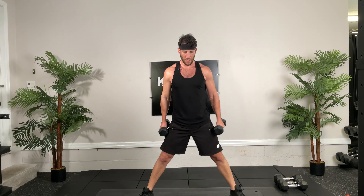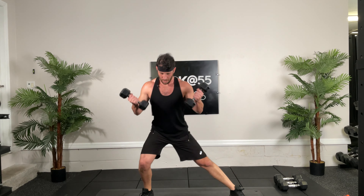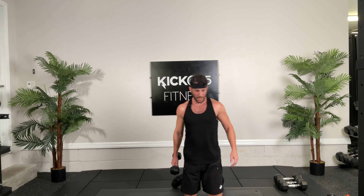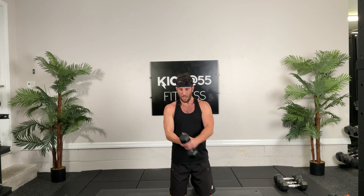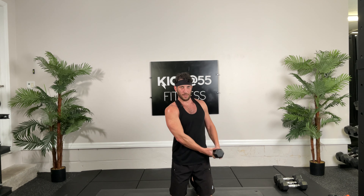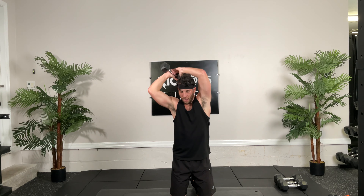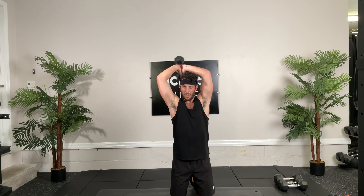All right, here we go, going for 12. Remember, lean back a little bit, flatten that pelvis. Arms start here, rotate, press, back, rotate, boom, hit it. Good job guys, doing great. Four, core is tight the whole time. You should be feeling it in your low back a little bit. Half, seven, come on, almost there. Eight, nine, rotate, ten, come on rotate, hit. Last one, hit. Good.